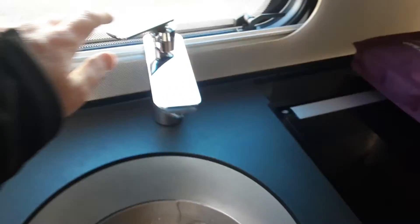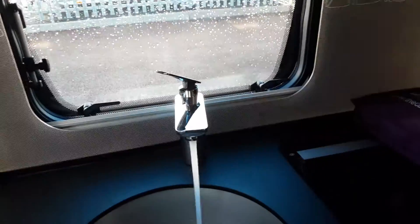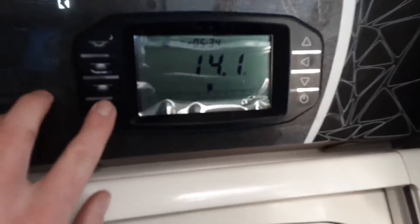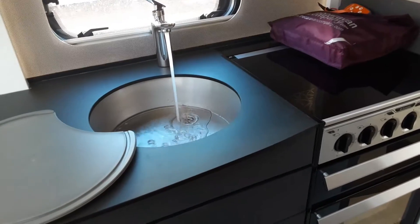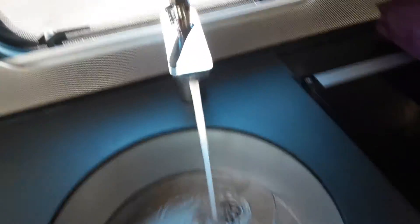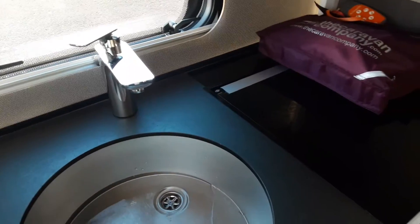Once the yellow valve is parallel with the floor, open all the taps on the hot side. This van is already filled and primed, but normally you'd open all the hot taps, go to the control panel above the door and turn on the water pump. Once on, the water system will start filling up. When full, water will run continuously out of every tap; you can then shut each tap off and start warming the water on board.